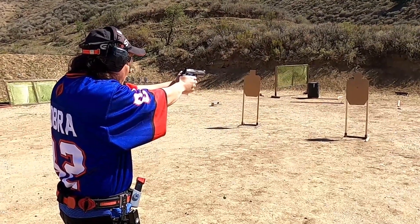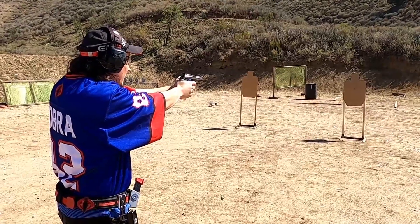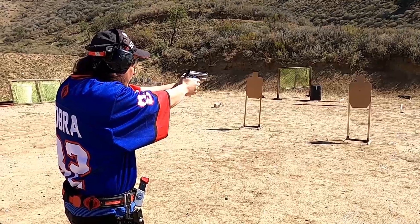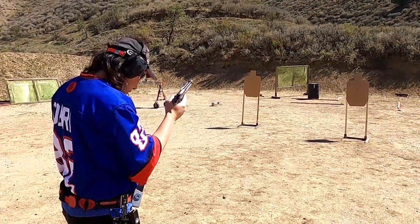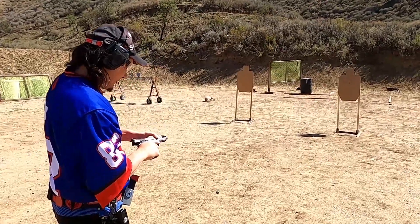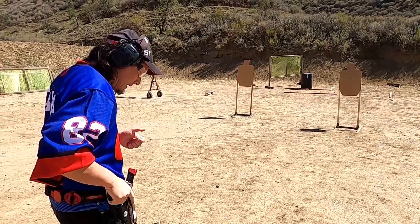It was right below the target. Still low, but more centered now. It was shooting to the right before - I had to adjust that as well. They're all right below each other - that's three. All three are right below each other, so let's make another small adjustment to get it up.